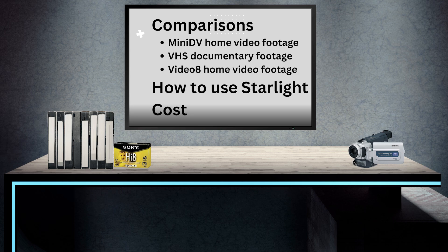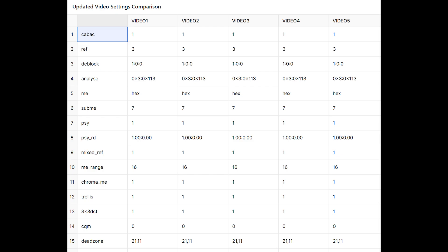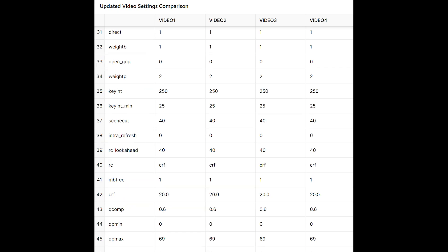What are the enhancement settings? You can't change them — it's a one-click situation, but there does seem to be a way to find out what the settings are. When I brought the video into the Media Info app in Windows, I noticed a line called encoding settings. I compared the encoding settings of all the videos I enhanced and found that these settings are identical. I thought maybe Starlight would tweak settings based on the type of video — like Video 8 quality vs. mini-DV — but according to this, the enhancement settings are all the same. If you know anything about this, leave a comment.